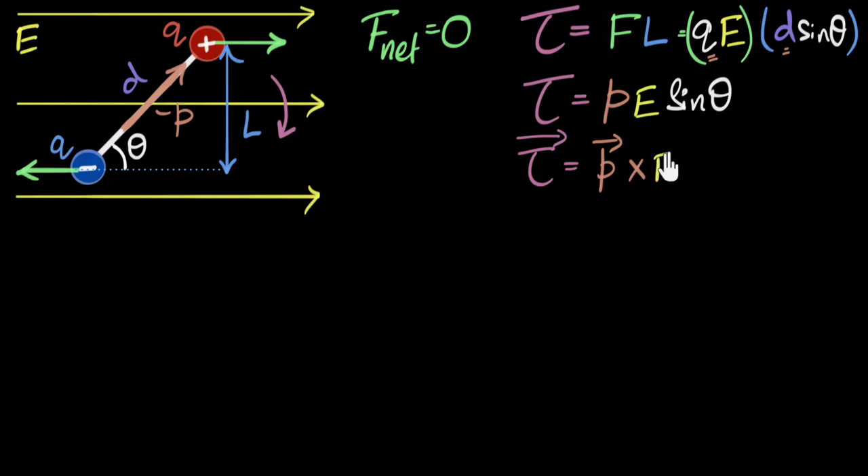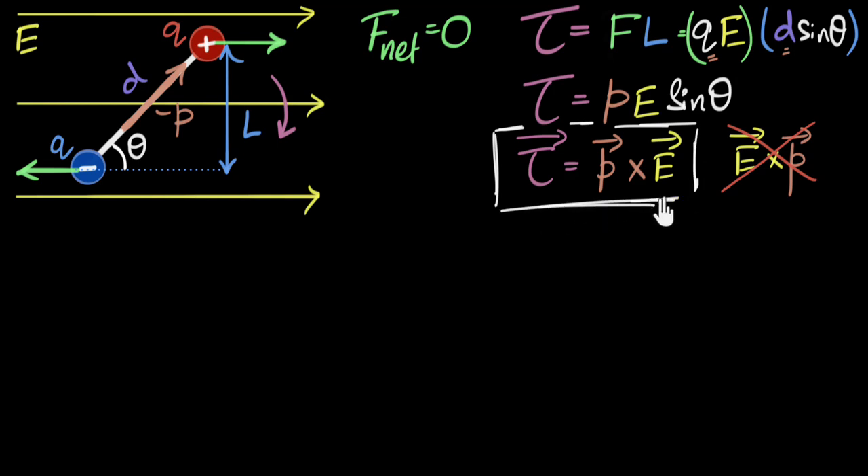P cross E. The magnitude of P cross E is PE sine theta. But you might ask: can't it also be E cross P? The magnitude of E cross P is also EP sine theta, which is the same. The difference is in the direction — P cross E and E cross P point in opposite directions. P cross E represents P turning towards E, and E cross P represents E turning towards P. In our case it's P that's turning towards E, so we write torque as P cross E. That represents the true direction.